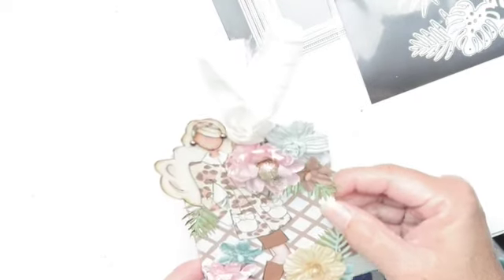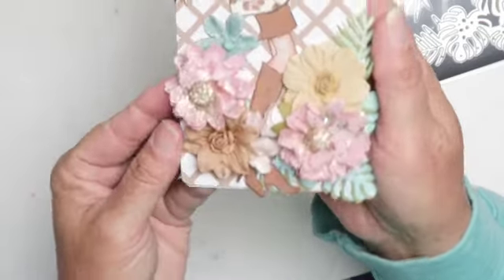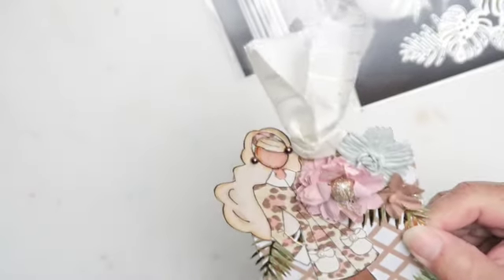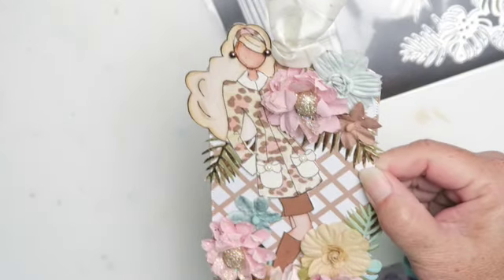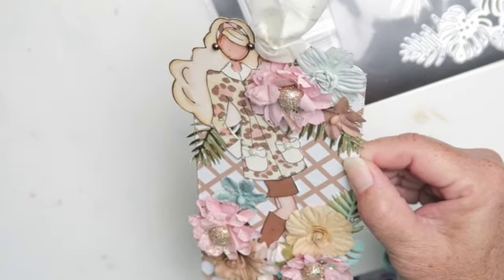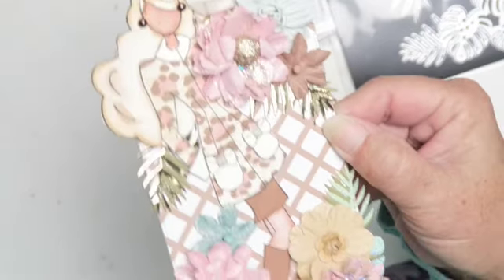This is my first Julie Nutting girl that I've assembled — colored, paper-pieced together. I've added some Prima flowers. These flowers I received in some crafty mail from a crafty friend. It's kind of washed out — let me fix the lighting. Okay, that's probably better — so much better, sorry! I forget her name. I should probably write their names down. If you know her name, leave it in the comment section below.